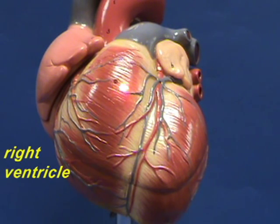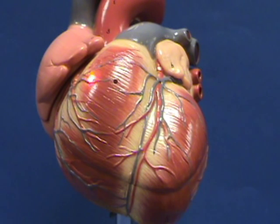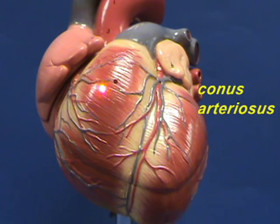Notice that the right ventricle narrows or tapers in this region as it comes to the beginning of the pulmonary trunk, which is right over here. This region where you get this tapering is referred to as the conus because it's shaped like a cone — the conus arteriosus.